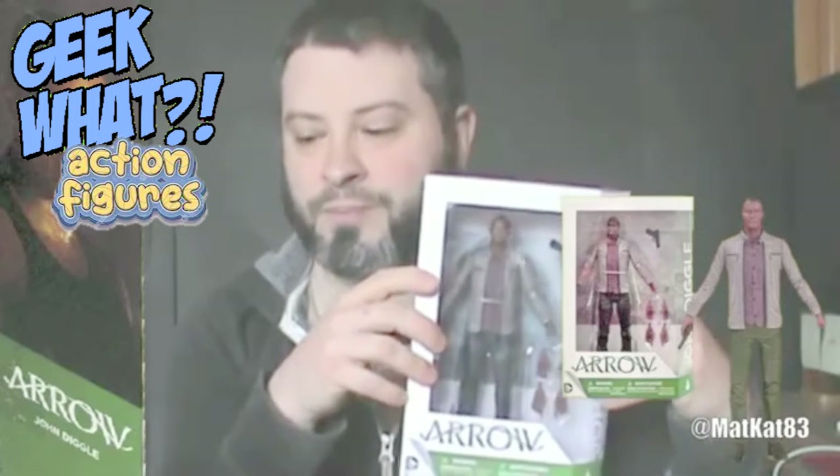I mean, if you look at this action figure, it's just a guy with a gun and hands. If you look at the other ones like The Flash, Arrow, Green Arrow, or Arsenal, at least they're superheroes. John Diggle doesn't even have the Spartan outfit on — it's just a guy in regular clothes.